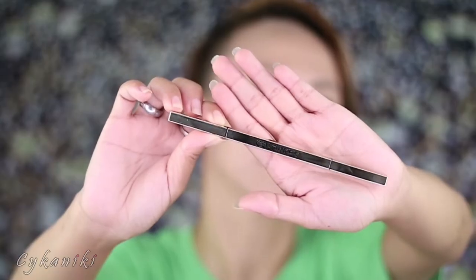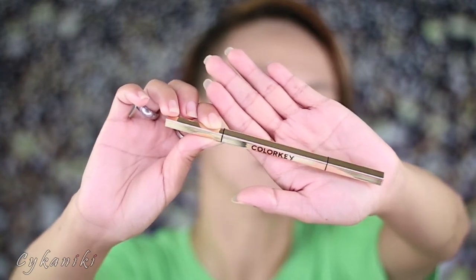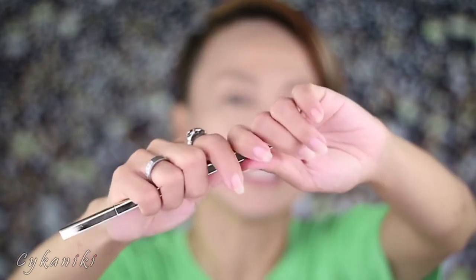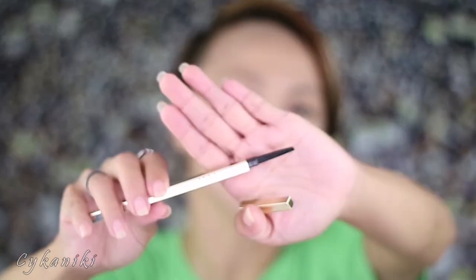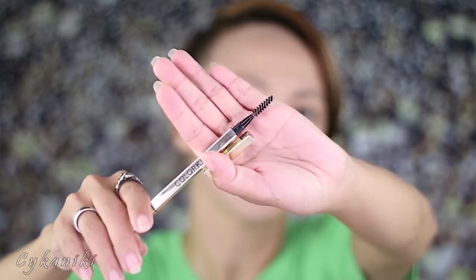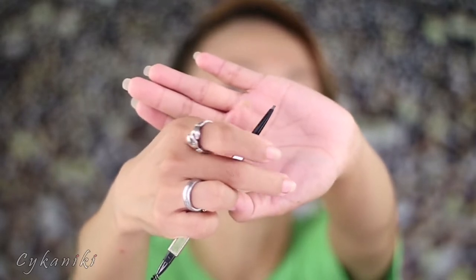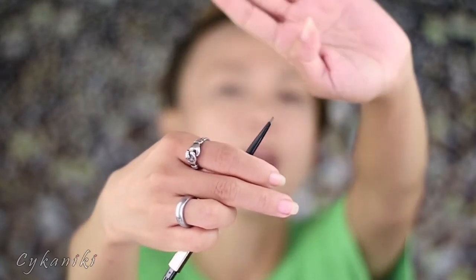It's so cute — it looks like a gold bar! So this is how it works guys. The other end is the angled type and on this part is the spoolie. From this part you twist it — twist, twist, twist — like that!